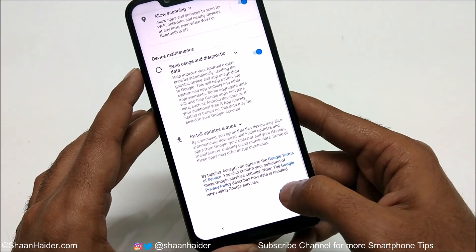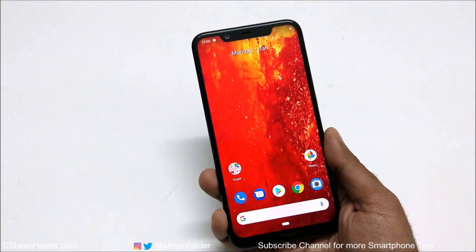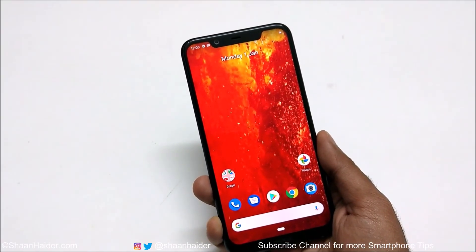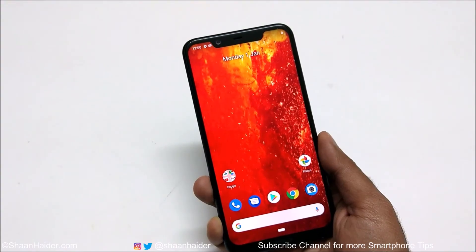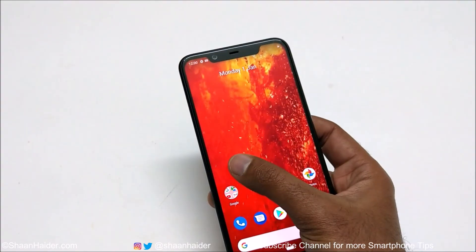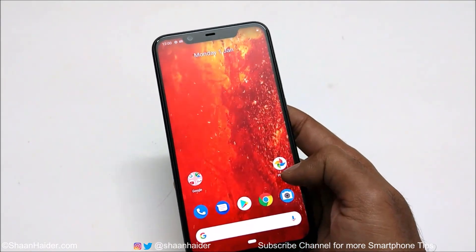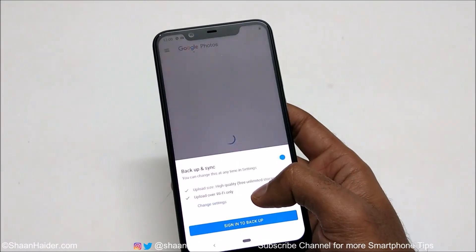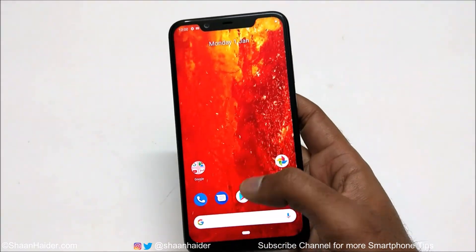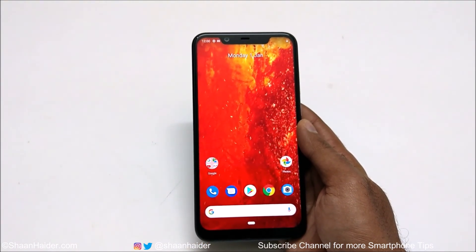And here we go — I have got access back to my Nokia 8.1. Earlier I was not able to use it because the device was locked and I had no idea of the PIN code. But now I'm back to my Nokia 8.1 and starting fresh. As you can see, everything I had on my device is deleted — no pictures, nothing.